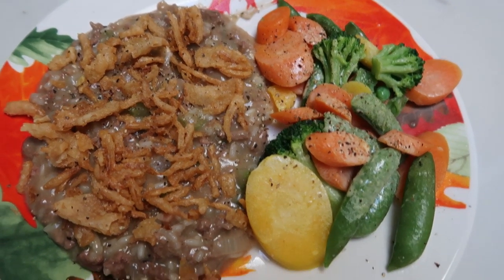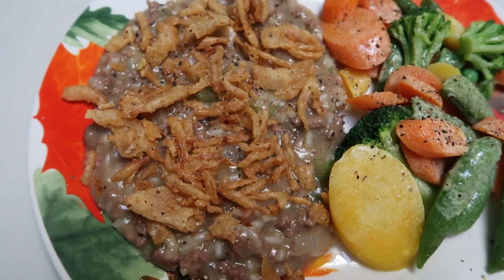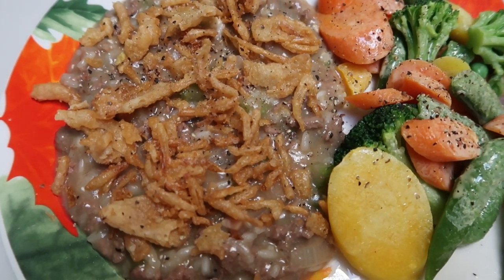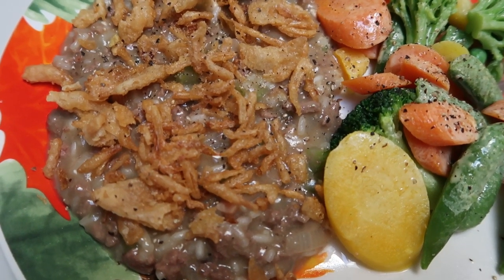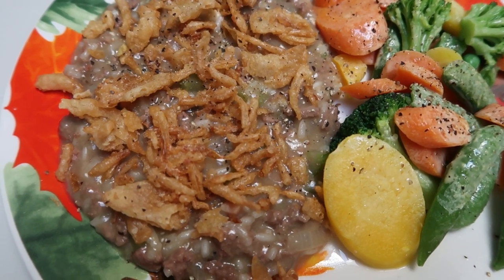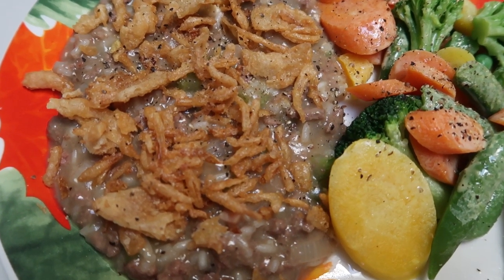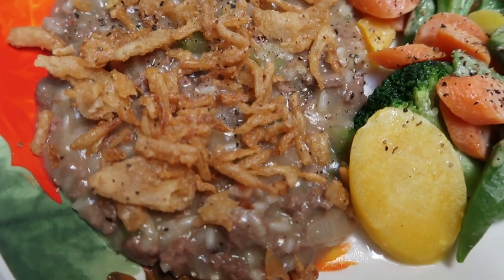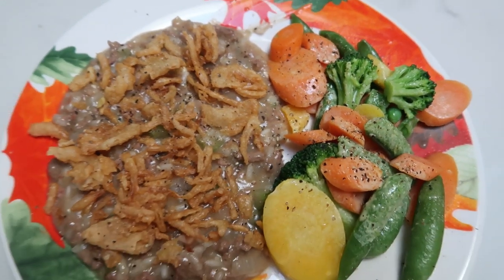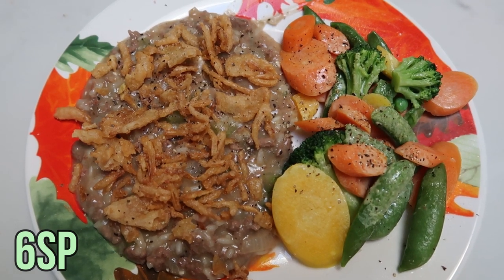Here is the completed dinner — I broke out my fall plates. I have one sixth of the ground beef casserole with two tablespoons of French fried onions on top. One sixth of the casserole is only six smart points, and that includes the crunchy onions. It's probably not the prettiest, but it tastes really, really good — especially with those crispy onions. I also have some vegetables with spray butter, salt, and pepper. Tonight's dinner is only six points and it's been 28 minutes since we started.